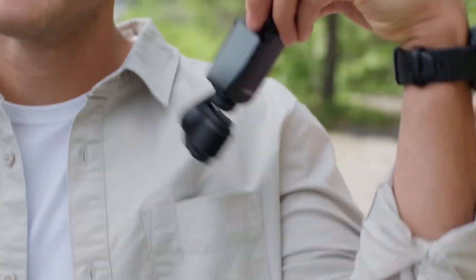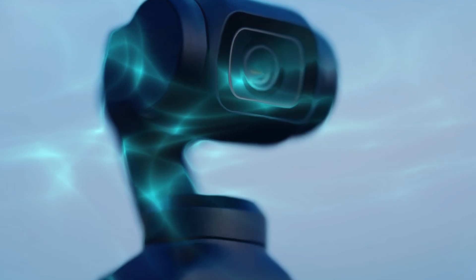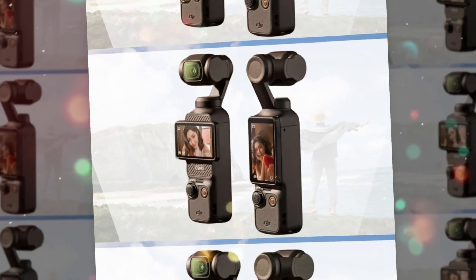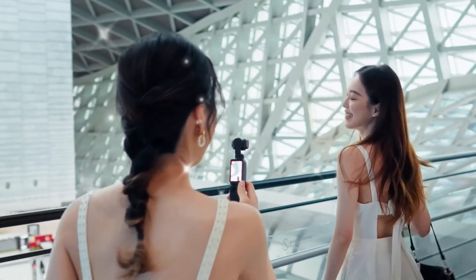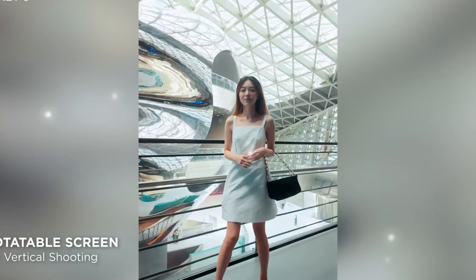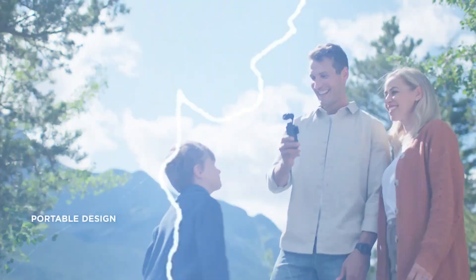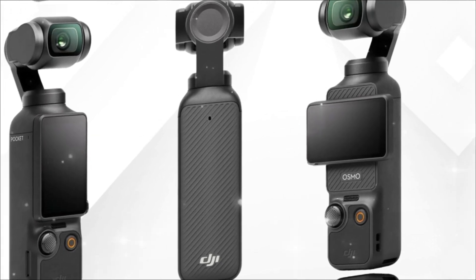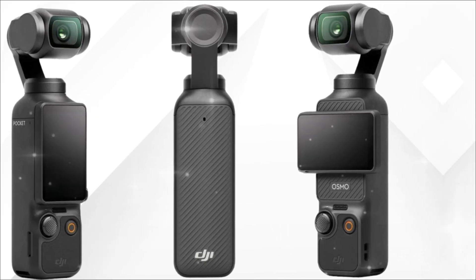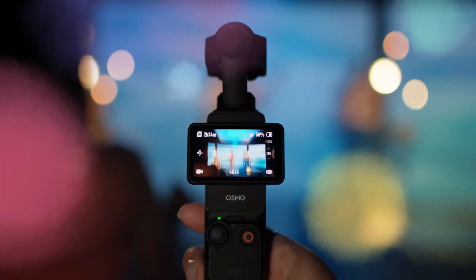The Osmo Pocket 4 is not just expected to be a small upgrade or a simple refresh. Instead, it looks like DJI is positioning this device to be the ultimate portable video tool for 2025 and beyond. For creators who are constantly on the move and want something lightweight yet powerful, this device could be the answer. Many people have been waiting for DJI to refine the formula even further, combining cutting-edge video specs, advanced stabilization, and smarter features into a single compact device. As smartphones continue to dominate casual video creation, DJI knows the Pocket 4 has to deliver something far beyond what even the most advanced smartphones can offer — and judging from the leaks, it looks like DJI is ready to take that challenge head-on.